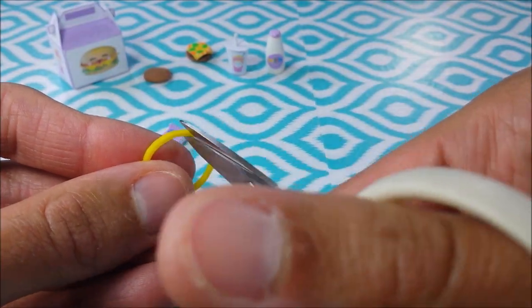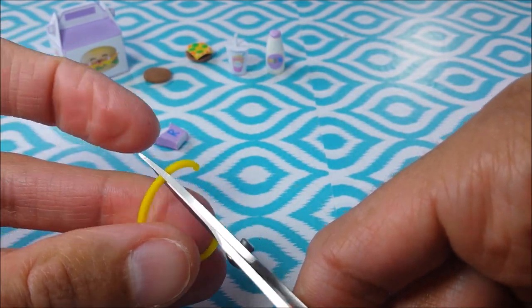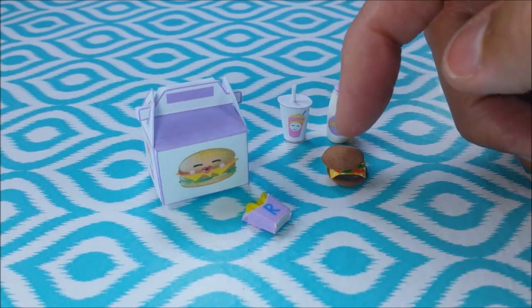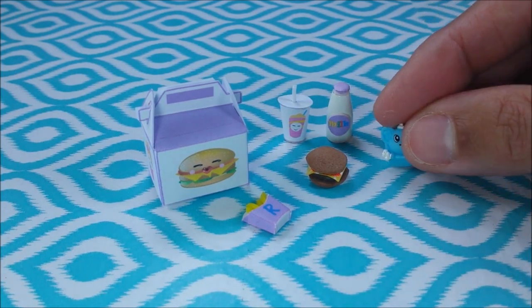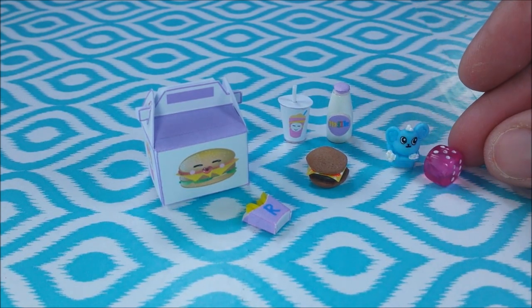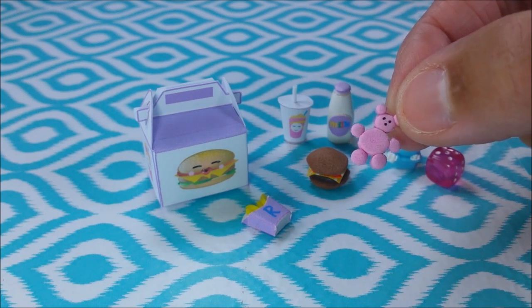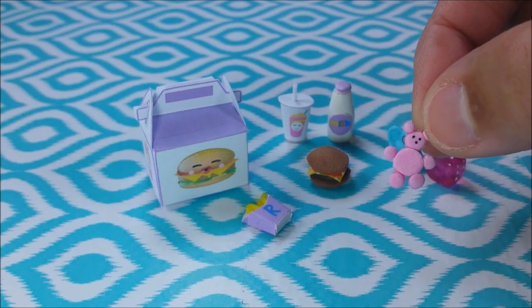For my fries, I just cut sections of a loom band. If the puff paint's dry, you can place your bun. And then for the little Happy Meal toy, just take tiny little things you can find around the house, or you can make a tiny little teddy bear. I just made this out of craft foam paper, using my multi-hole punch to punch different sizes, and then a marker for the eyes and nose.